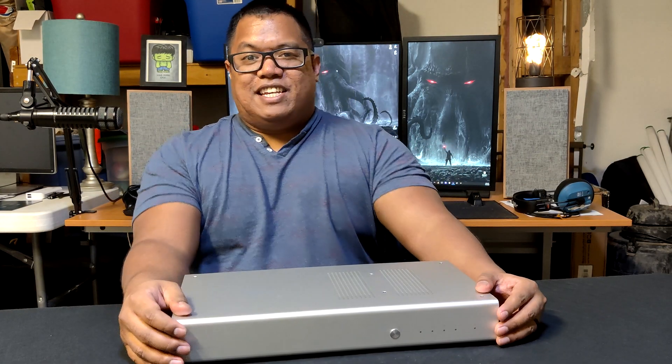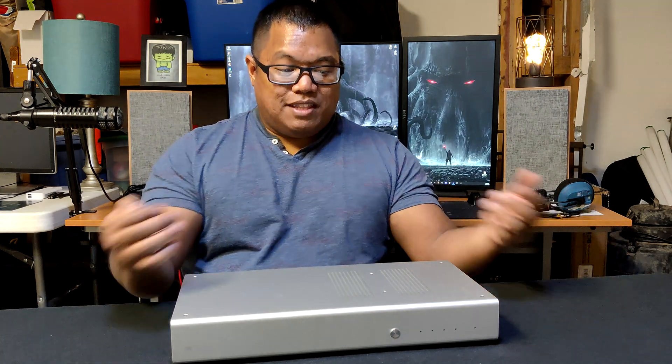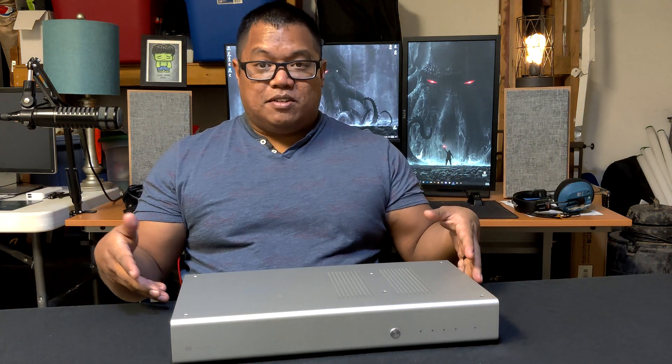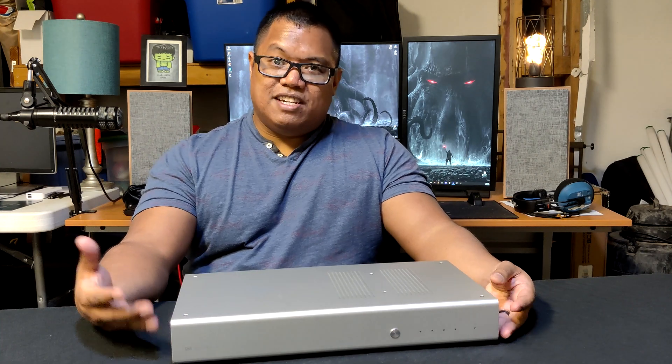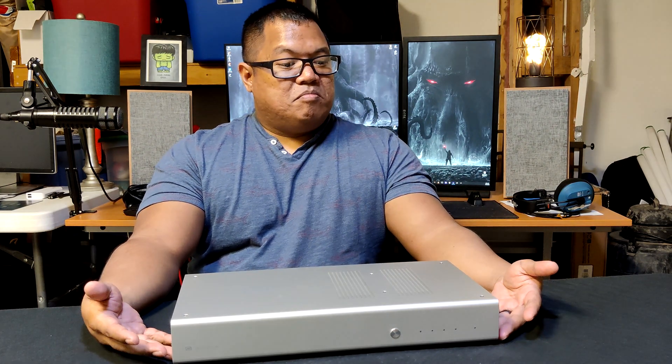What is going on guys, Benny here. We are here today to speak about this beautiful piece of gear by Schiit Audio. This is their Gungnir Multibit DAC. They did send this to me for review and all my thoughts are my own. If you are new to audio and new to this channel, welcome — we will talk about this guy right now.